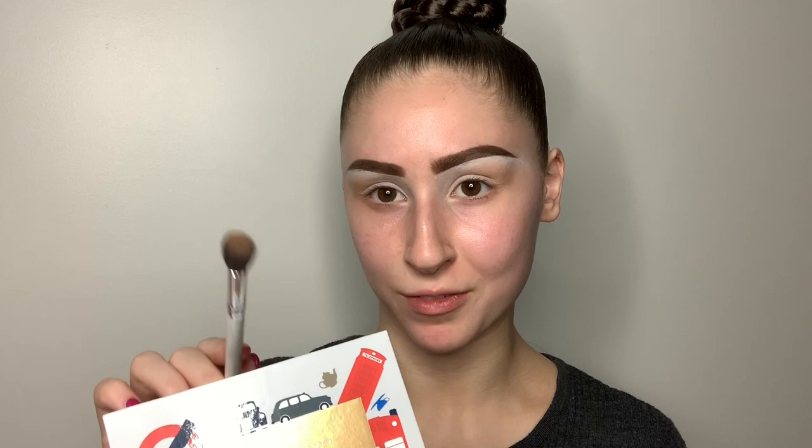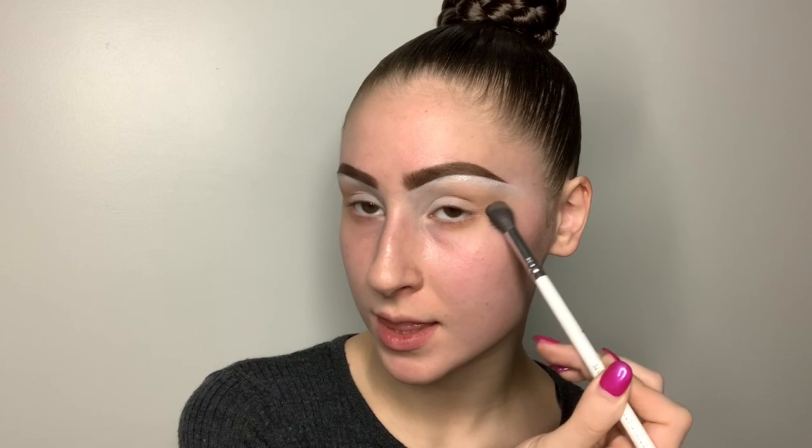You're going to want to take the same color and the same brush. Make sure you tap off the excess. I'm going to connect it from the outer part of my eye to my lower lash line already. I'm going to do this with all the shades just to make sure that the outside of my eye is a lot more blown out and smoky.